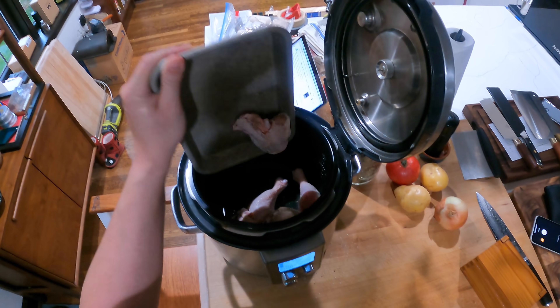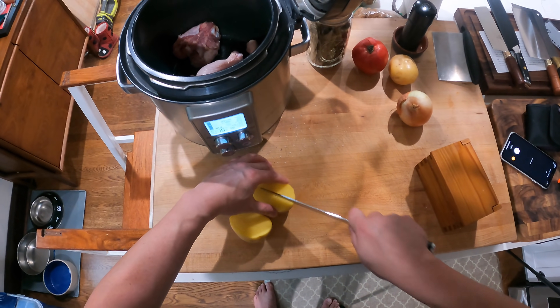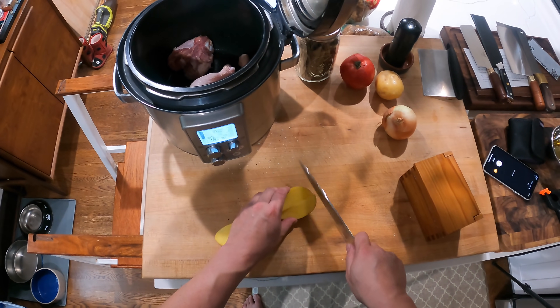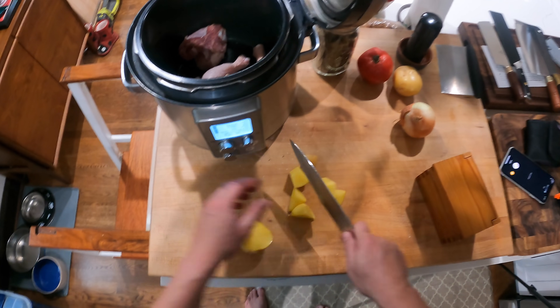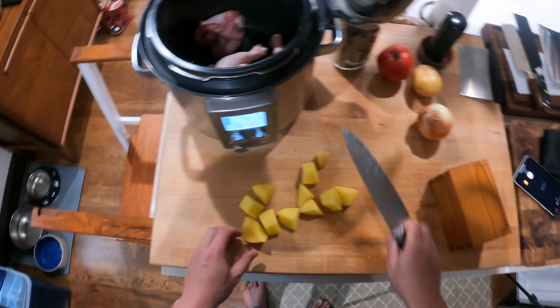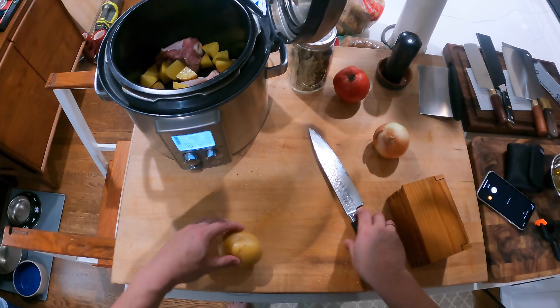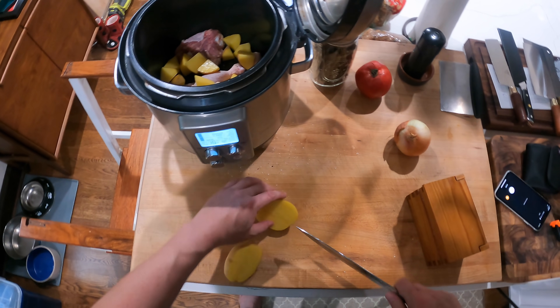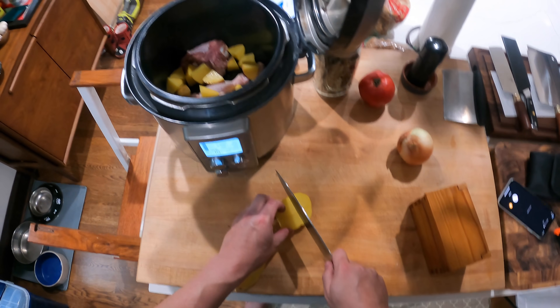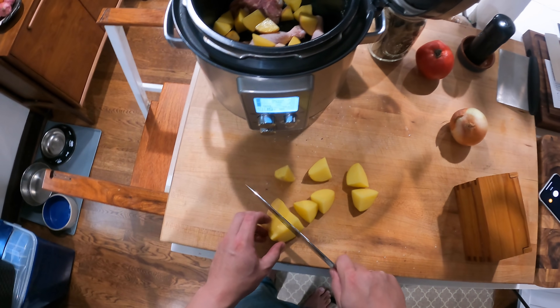This recipe uses a pressure cooker with just a few ingredients. Those are chicken legs — you can use chicken breasts, drumsticks, thighs, any kind of chicken pieces. You just want bone-in and skin-on. Season them with salt and pepper and dump them in raw. And these are Yukon gold potatoes — a couple of them — dump them in raw as well.